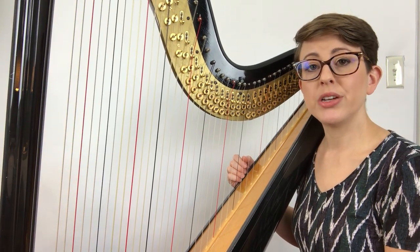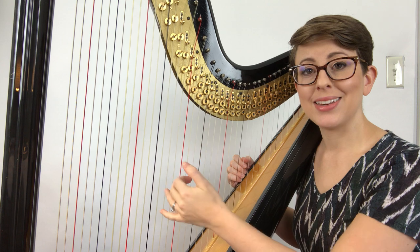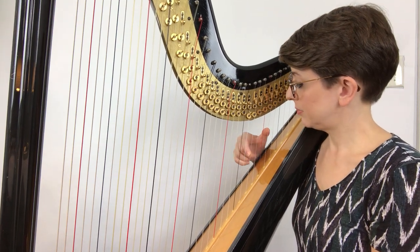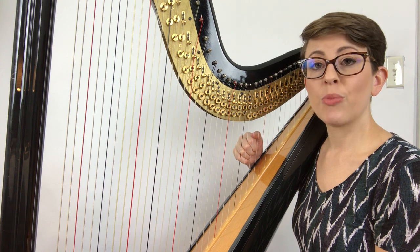In this video we're going to go over the D major arpeggio going back down. We've already learned how to go up, and now we're going to learn how to go back down.